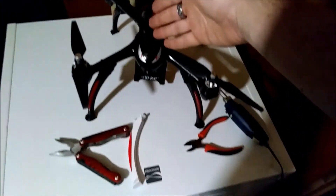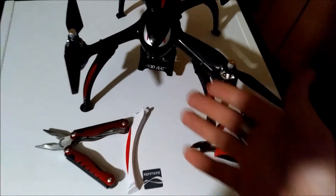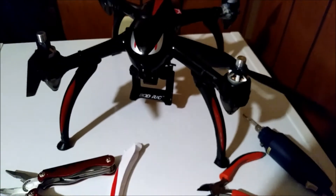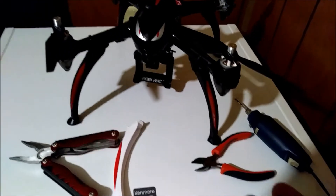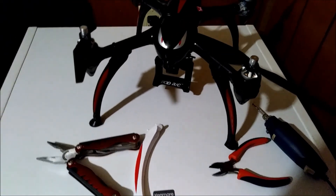Alright guys, I'm Jay Drone. This worked well. I will have videos of the flight — the footage came out great and it flew fine. We did get a lower flight time, down to about six and a half minutes, but I'm happy with that. Take care, and if you haven't subscribed, please do.